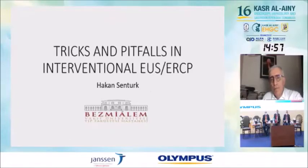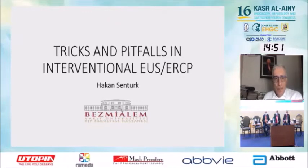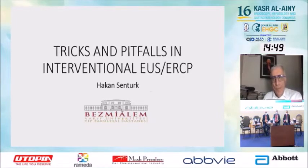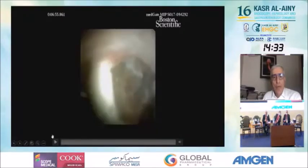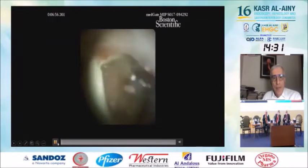Thank you very much. We will continue with the professor's video case presentation. There will be four videos presented.